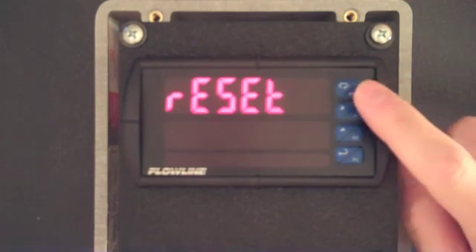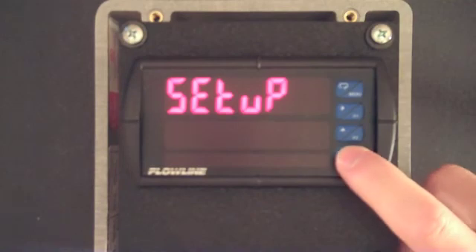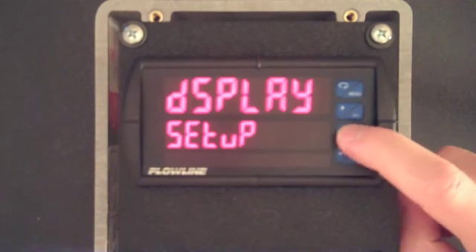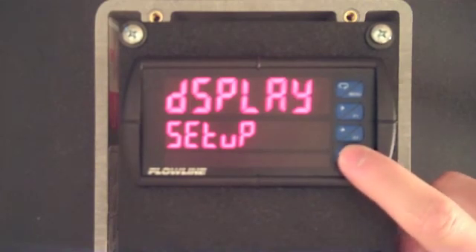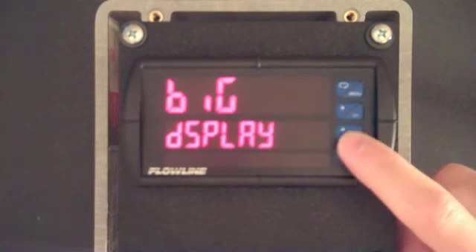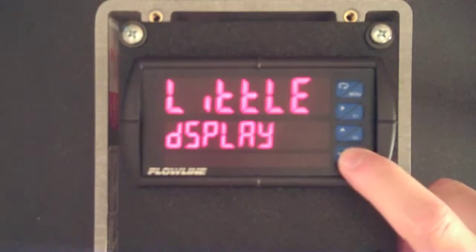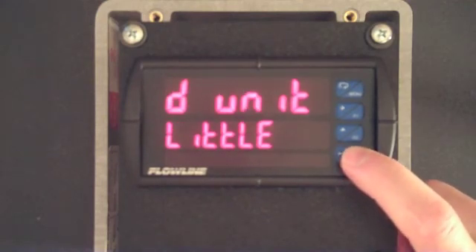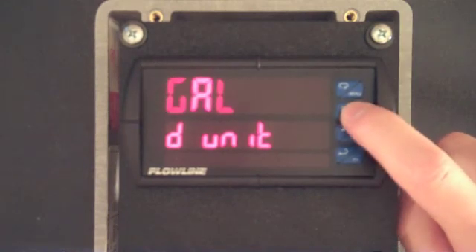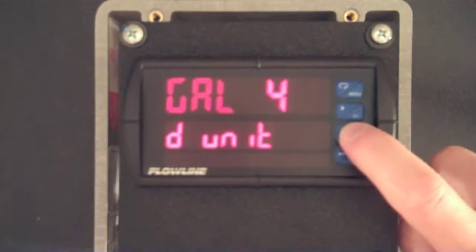Press the menu button and then F2 twice, and when you see setup, press F3. Now press F2 twice and when you see display, press F3. Press F2 and when you see little, press F3. When you see D unit, press F3 again. Now using the F1 and F2 buttons, we can change the value for the little display.